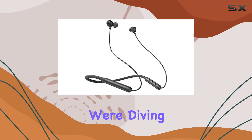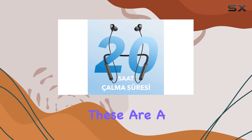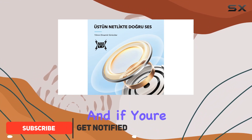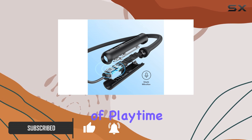Hey there! Today we're diving into the Anker Soundcore Life U2 Bluetooth Neckband Headphones. These are a solid choice if you're after long battery life — we're talking 24 hours on a single charge. And if you're in a rush, a quick 5-minute charge gives you 2 hours of playtime.